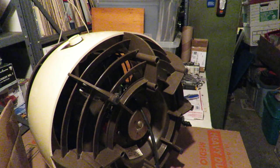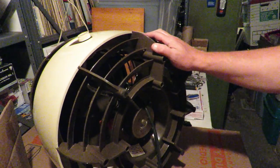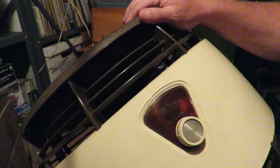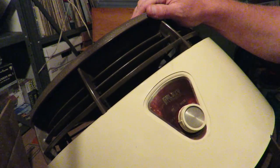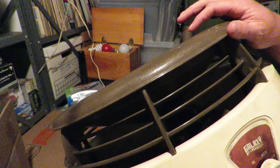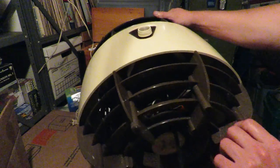Hey, good morning folks. Mark Wilson here at the Fan Cave. What I have today is an old Hasek fan. This is actually a Lasko Galaxy. It's basically a little footstool but it has a little fan inside.